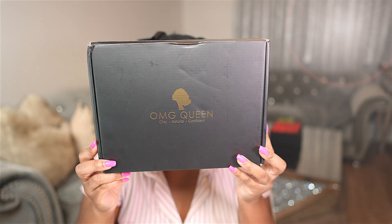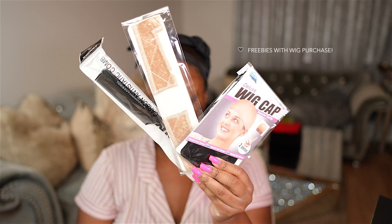And if you would like to see how I got this full look — hair plus makeup — definitely keep watching. So let's go ahead and unbox this wig from OMG Queen Hair.